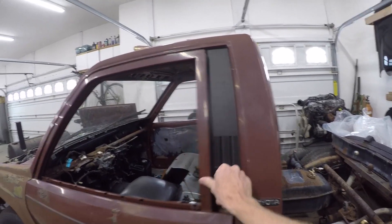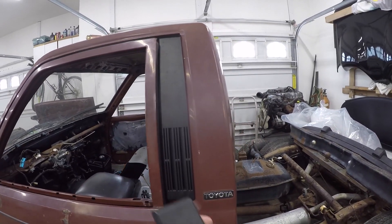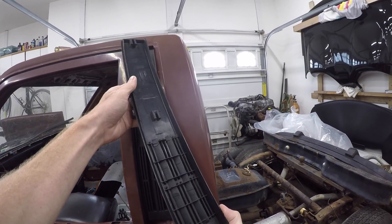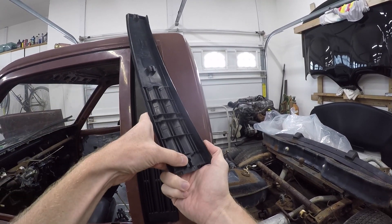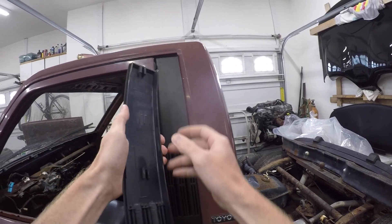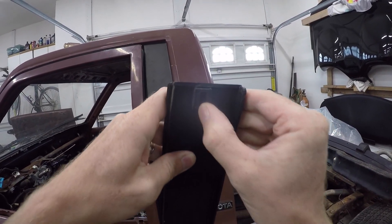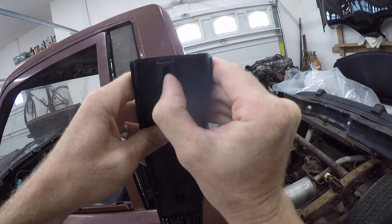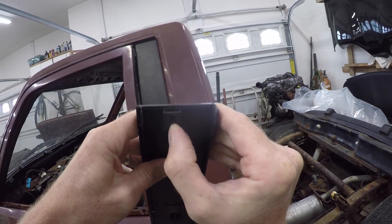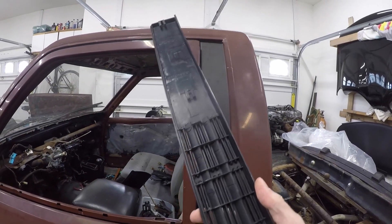This week I'm going to show how to remove and install the B-pillar trim on these trucks. These old trims break easily if you're not careful. They're held on by 3 clips on the back side. If you just yank these off, the trim can break where the clips mount. You can see this one has a hairline crack right here on the top mounting point. But that's easy to fix — I'll show how to repair a damaged one later in the video.